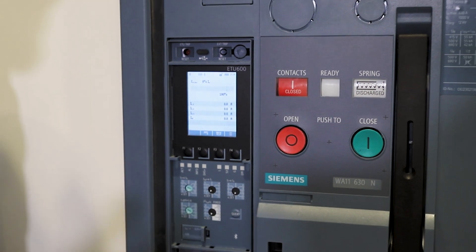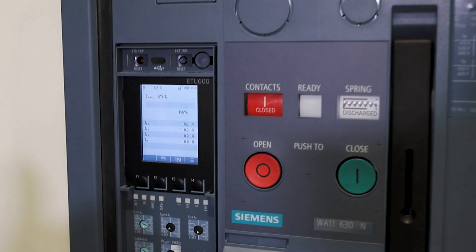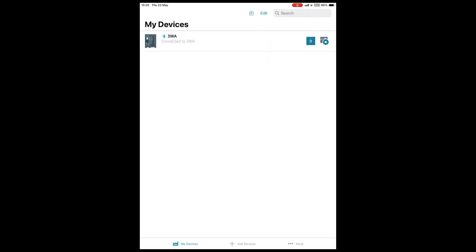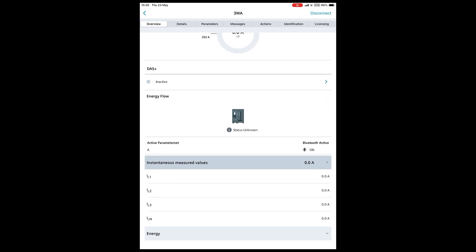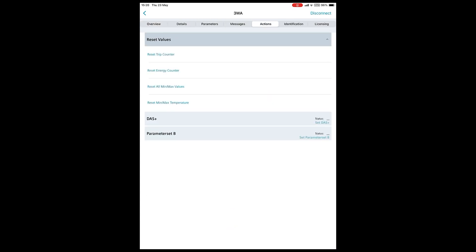However, this sort of defeats the object in some situations — you're already in front of the panel, you're already at risk. So you can also activate DAS Plus mode through communication options, such as Siemens Power Config software. I've connected via Bluetooth onto the device here, so I simply set DAS Plus mode through Power Config — we're now online.